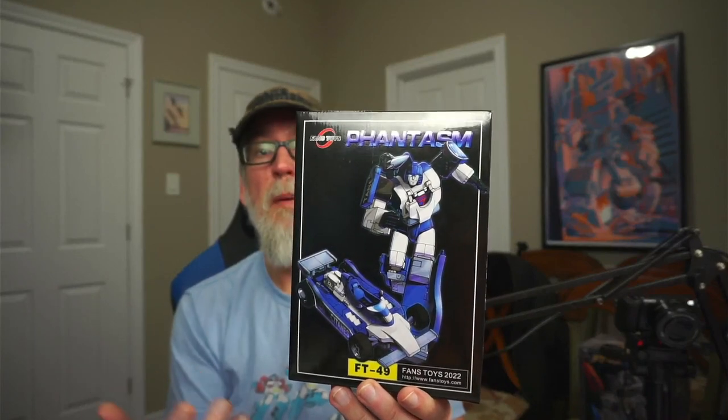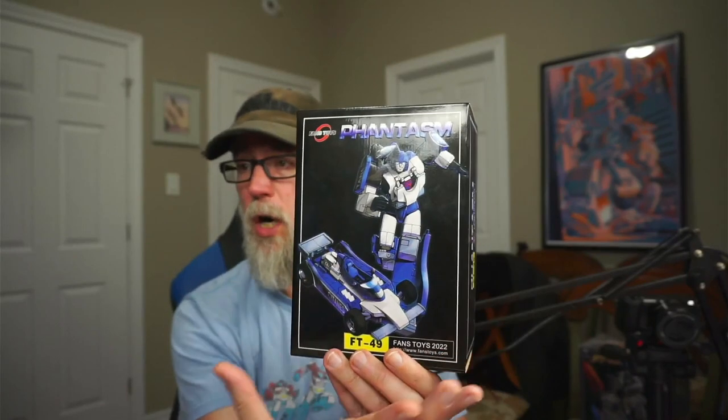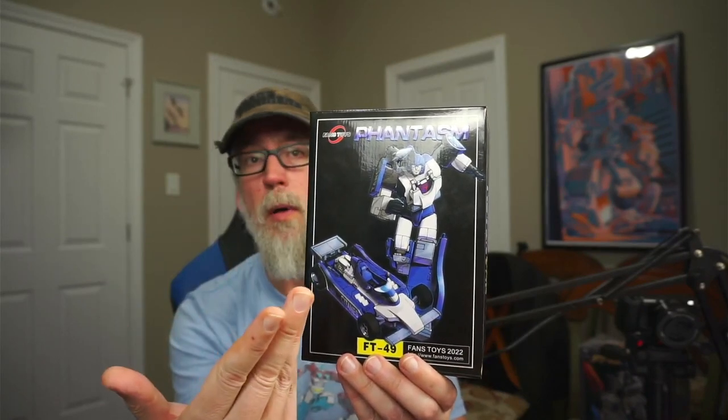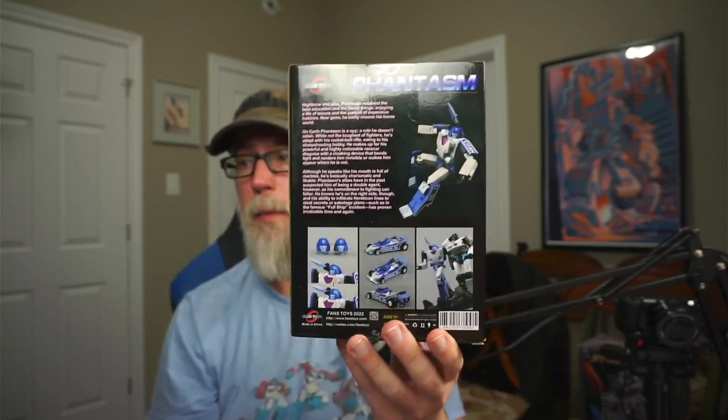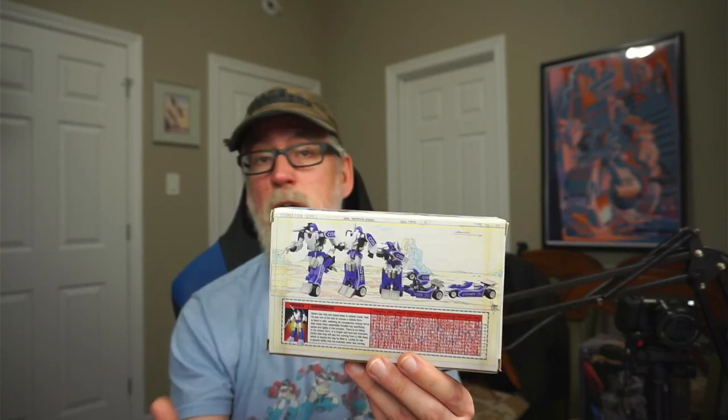Starting with the boxes: for Phantasm it's a standard Fans Toys box, a basic black cube that is nice and sturdy. There's some excellent box art for the robot mode and the alt mode on the front, and on the back you've got the bio. For MMC it's a standard white box, so it's a lot smaller. The box art on the front is fantastic — it looks like something right out of the G1 cartoon, and on the back you've got the bio stat card mimicking what we used to get on the original G1 toy boxes.